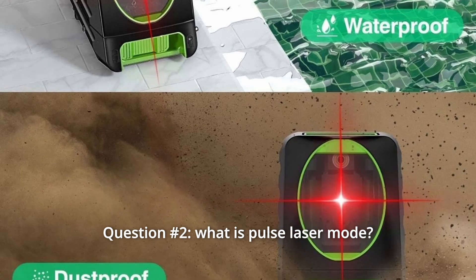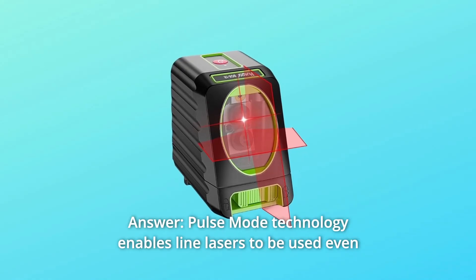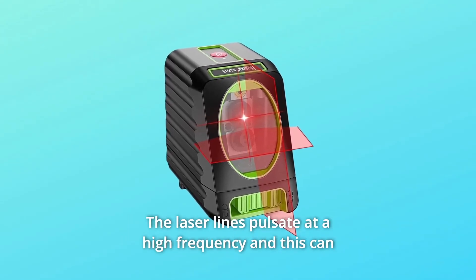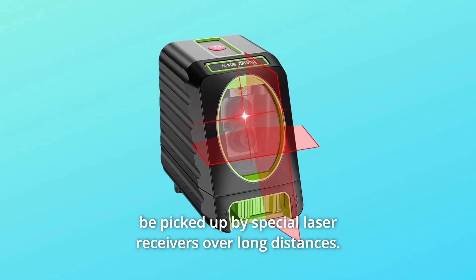Question 2: What is Pulse Laser Mode? Answer: Pulse mode technology enables line lasers to be used even in unfavorable light conditions. The laser lines pulsate at a high frequency, and this can be picked up by special laser receivers over long distances.